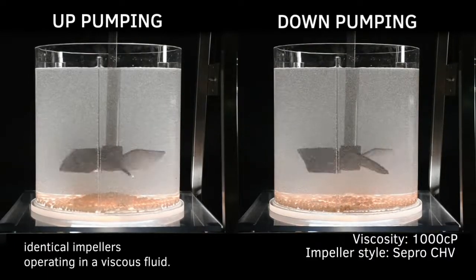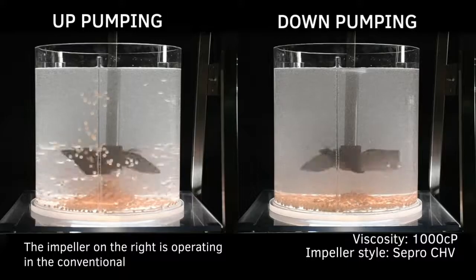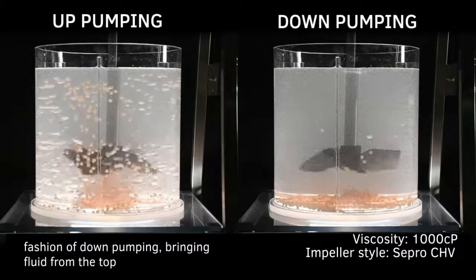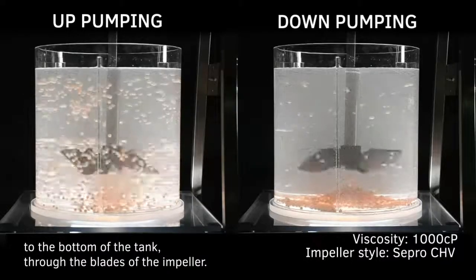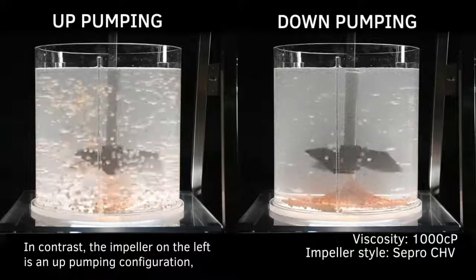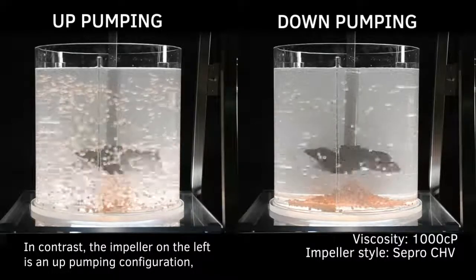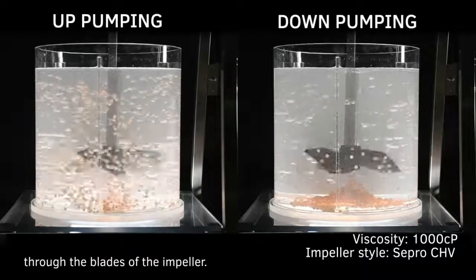This video shows two identical impellers operating in a viscous fluid. The impeller on the right is operating in the conventional fashion of down-pumping, bringing fluid from the top to the bottom of the tank through the blades of the impeller. In contrast, the impeller on the left is in an up-pumping configuration, drawing fluid from the bottom to the top of the tank through the blades of the impeller.